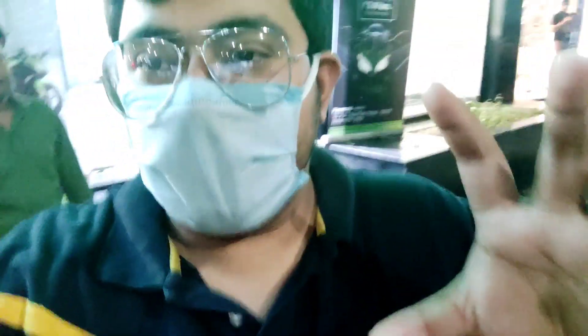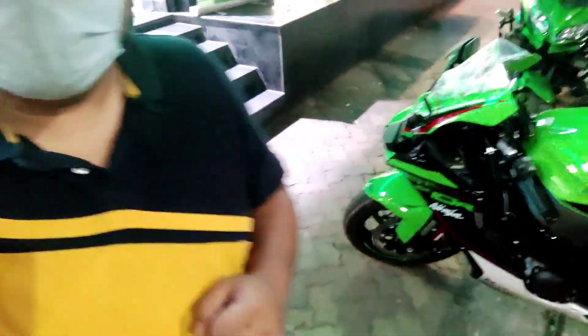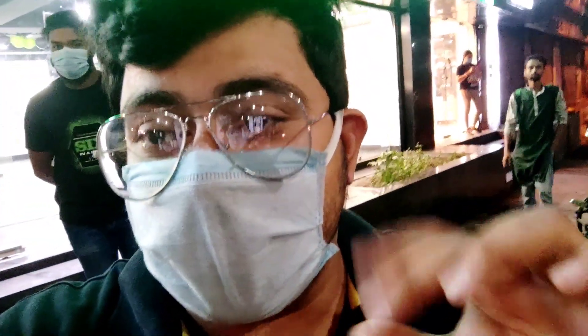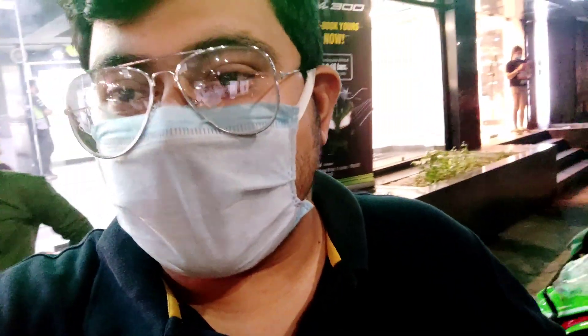What's up YouTube, welcome to another video from my channel. I am at Speed Kawasaki Kolkata and I am here to give you the walk-around of the very exclusive, first time in Kolkata, the BS6 2021 ZX-10R. Let's go inside and show you the motorcycle.